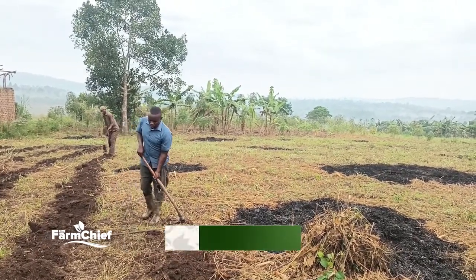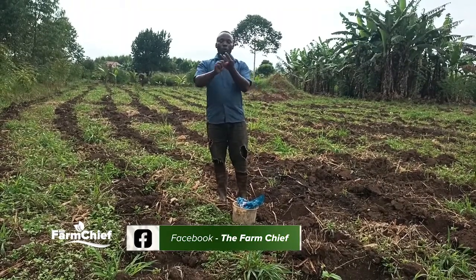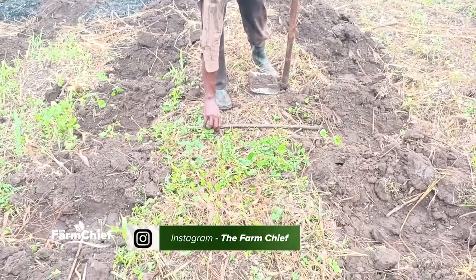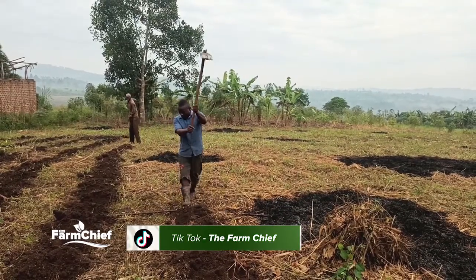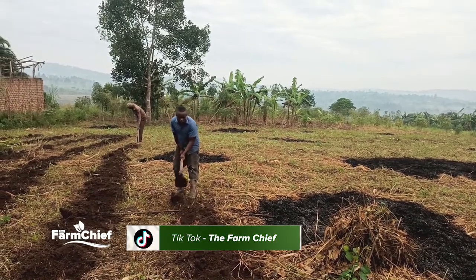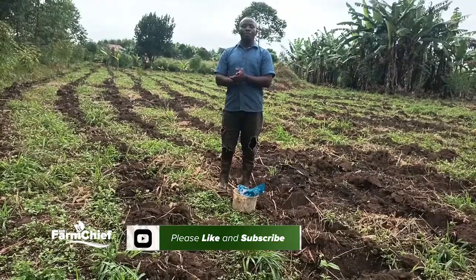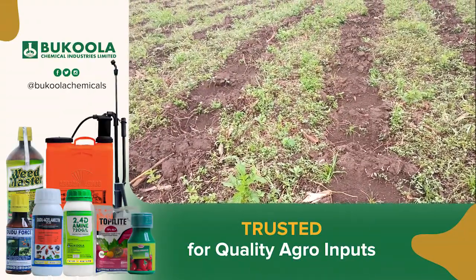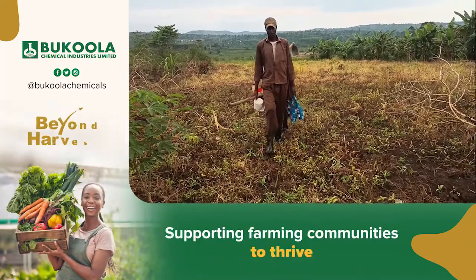Why do people make losses in maize farming? One: bad spacing. Two: bad planting. Three: poor weeding. At times people don't even weed and they expect good harvests. At times people use poor breeds of maize varieties, and there are many other factors.